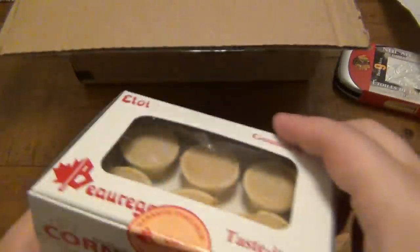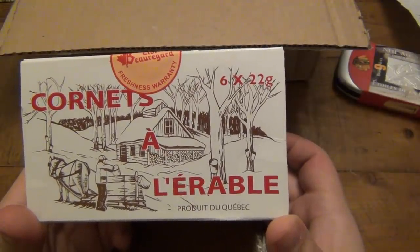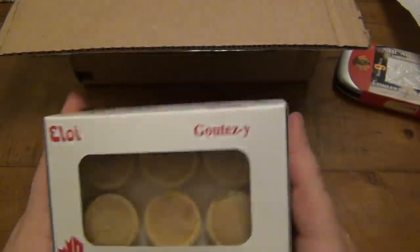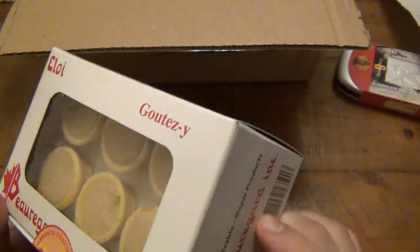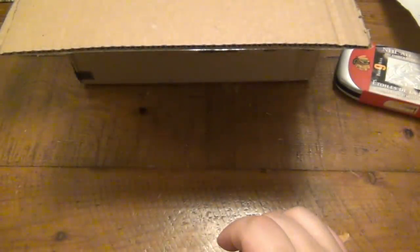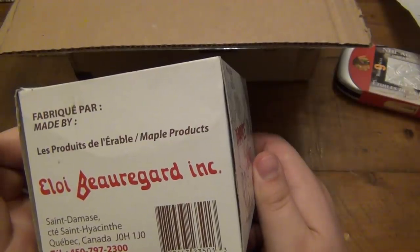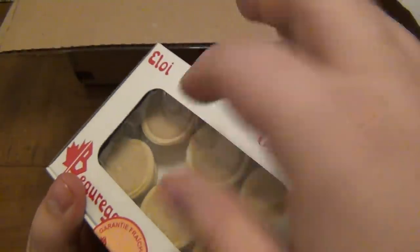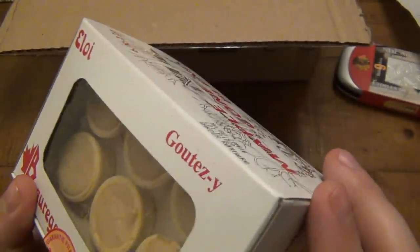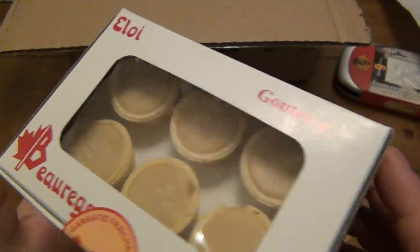We've got some goodies here that look like coordinates — it's French, part of Quebec. I can't read it, but flipping it around — maple products. I love maple flavor, so these sound really good. It looks like maybe some kind of maple cream inside a sugar cone. I have to try those later.